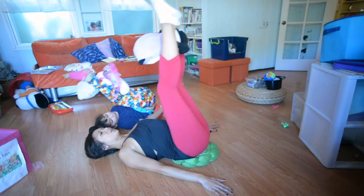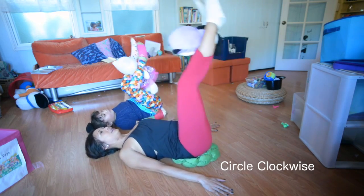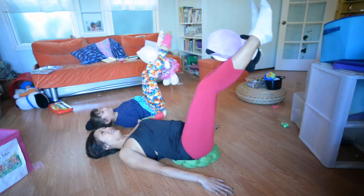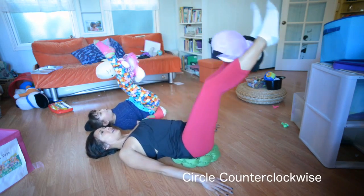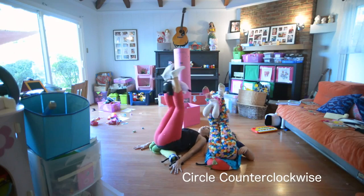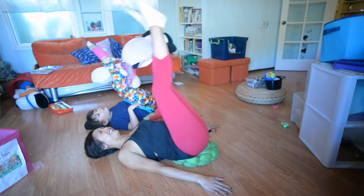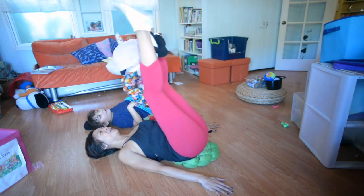Now the next one, you circle around with both legs clockwise, trying to keep the shoulders down. Good. And then let's go counterclockwise. Counterclockwise. Good, Lou. It starts from 12 and goes all the way to one. That's right. Actually, it goes all the way to zero. That's right.